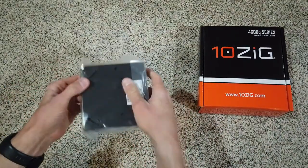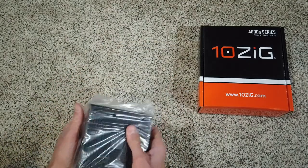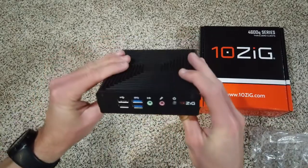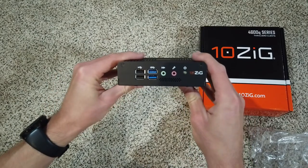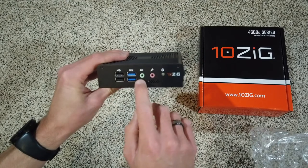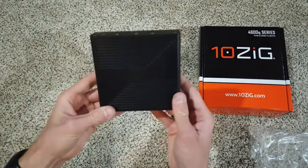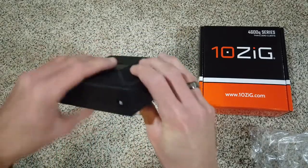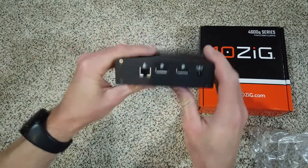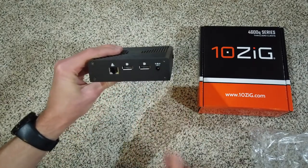So this is the unit. As you can see, we've got two USB 2 ports, two USB 3 SuperSpeed ports, audio out, a microphone, and a power button that also appears to be an LED light. It's a nice unit, it's metal. Got a Kensington lock. On the back you'll notice that we have an Ethernet port, two display ports, and the power adapter.